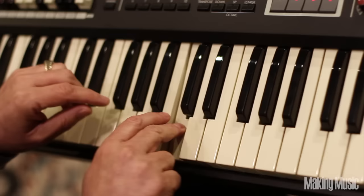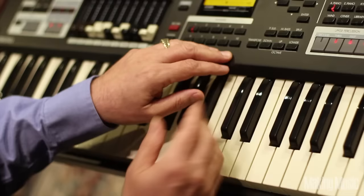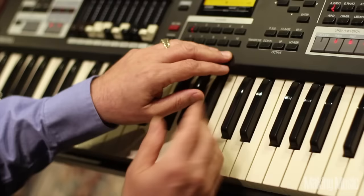And here's a feature that the old Hammonds didn't have, and that was the ability to change the octave that you're playing in. Say you wanted to lower the keyboard down so you've got more bass, you can do that. Or, let's say that you want to change the key of something you're playing in, it's as simple as transpose up or down.